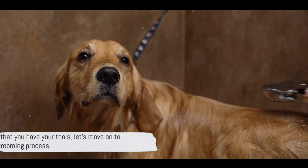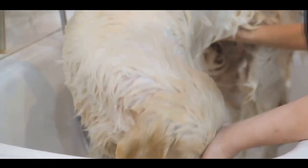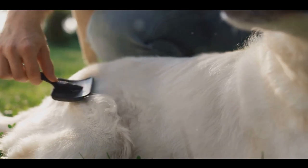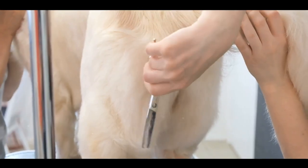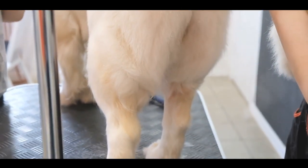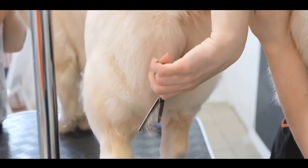Now that you have your tools, let's move on to the grooming process. Step one is brushing. Start at the head of your golden retriever, moving towards the tail. Make sure to be gentle to avoid any discomfort. If you encounter mats or tangles, don't yank — instead, hold the base of the fur and gently tease it out. Remember, regular brushing is key to keeping your dog's coat healthy and reducing shedding.